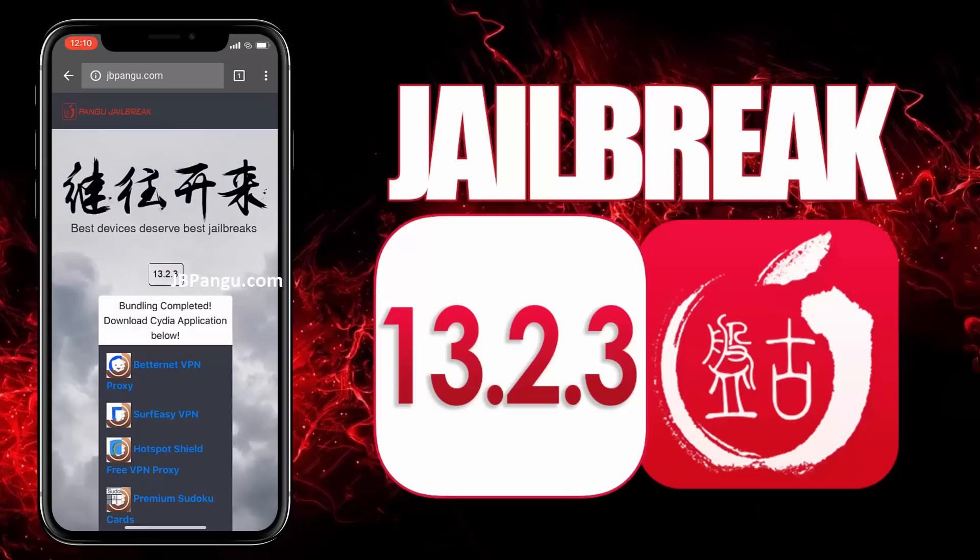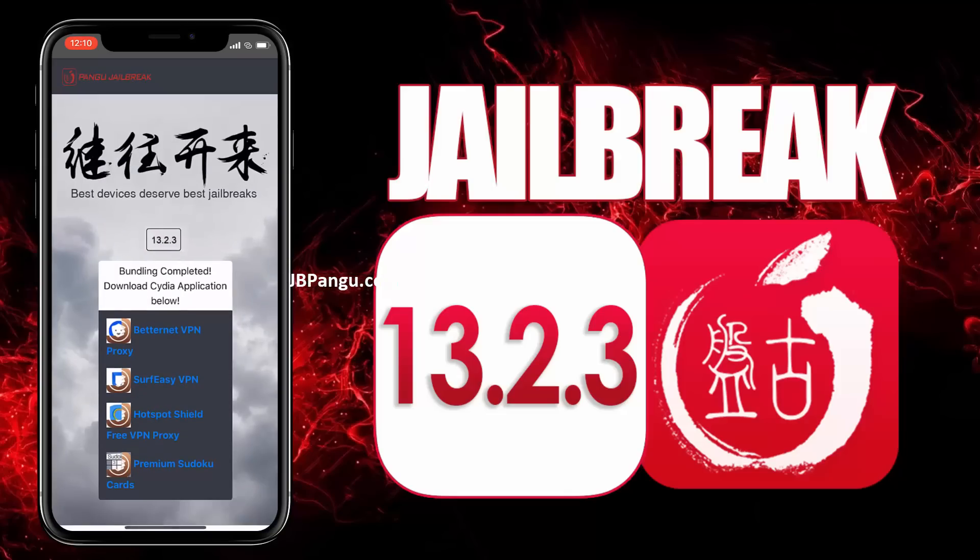Alright, the jailbreak files have been successfully imported and all we need to do now is just get Cydia installed. We will be sideloading Cydia as it is an unofficial iOS app — the kind that Apple won't allow on its App Store — so Cydia needs to be bundled with any other app approved on the App Store. The apps you can see here are officially approved on the App Store and are bundled with Cydia.